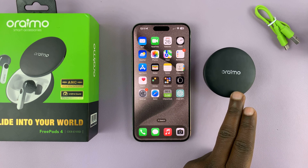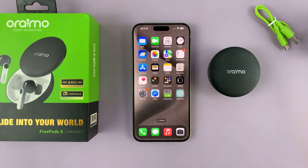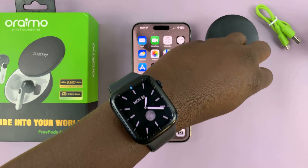If they have, you might need to reset them first. But if this is the first time you're pairing this to a phone, then it's extremely simple — just open the case and take the Freepods out of their case.